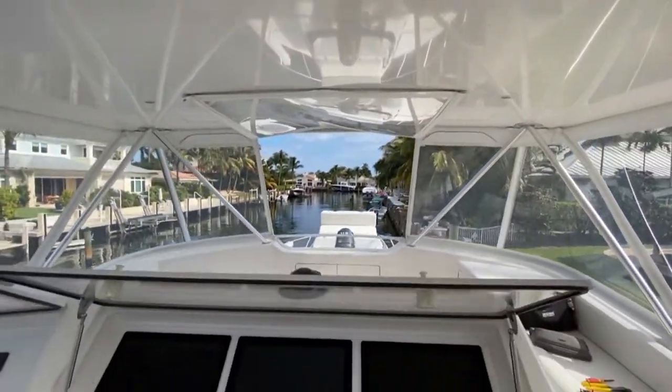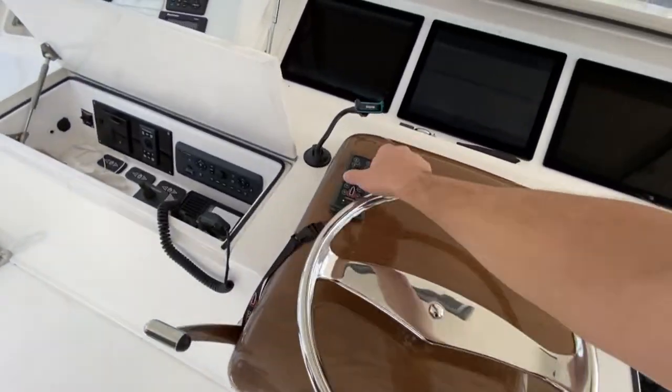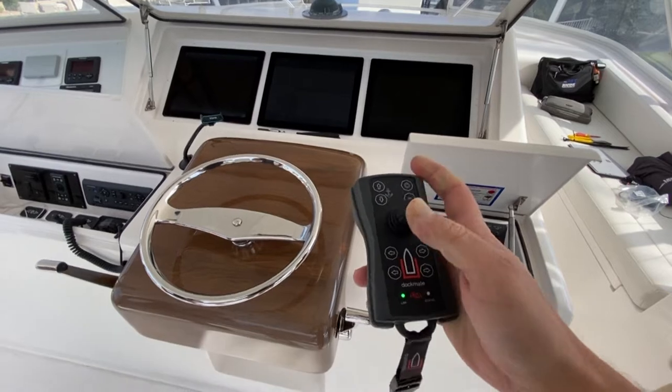You clear the alarm, you can now put this into neutral, and now you're able to claim the Dockmate.